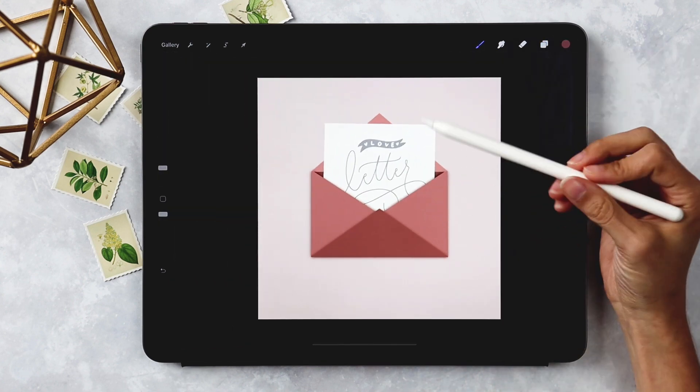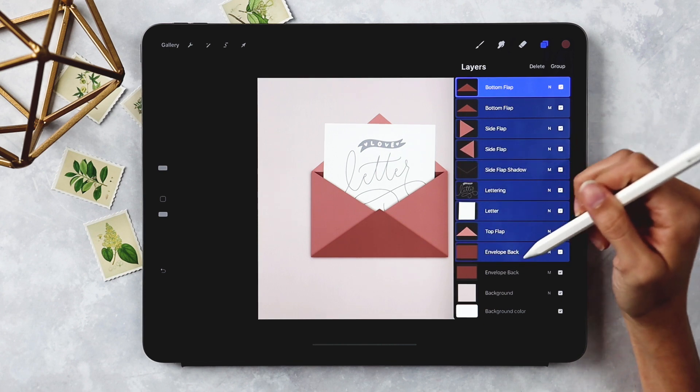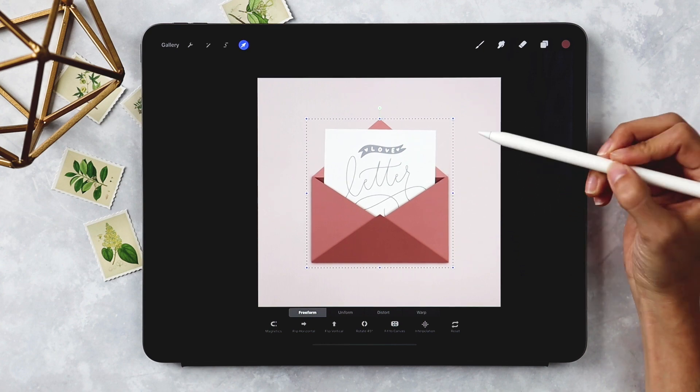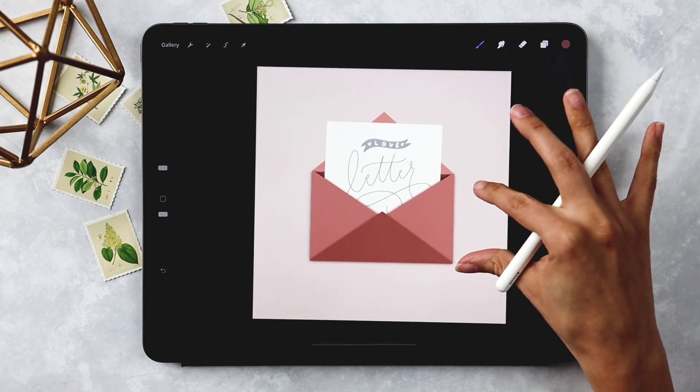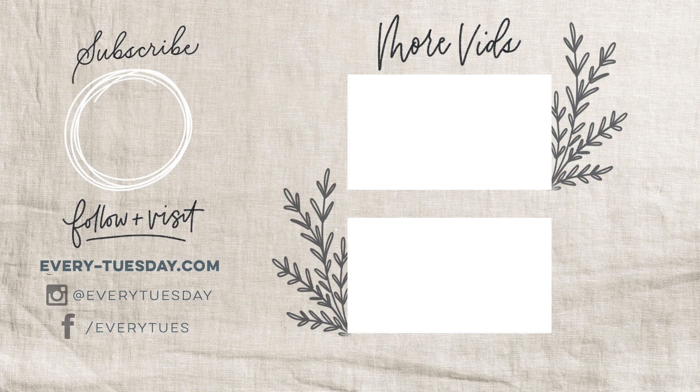That looks good. If the composition feels a little tall on the canvas, select everything and put it in a group outside the background layer. With the group selected, hit the arrow tool and toggle it to reposition. That's how to create a love letter design 100% in Procreate. Links to the free Monoway brush and color palette are in the video description. If you enjoyed this tutorial, please hit Like, Subscribe, and the bell icon for future tutorials. Find more Procreate tutorials and freebies at every-tuesday.com, and tag me on Instagram @everytuesday if you post your artwork.